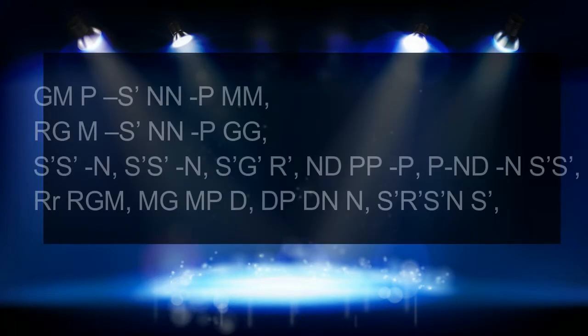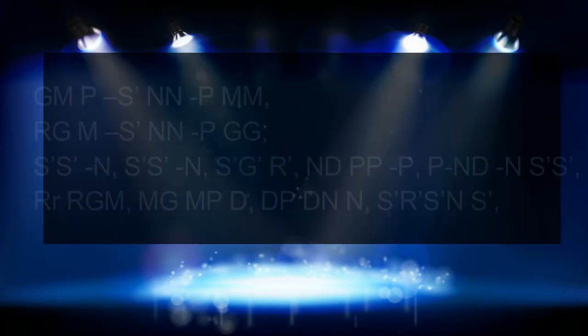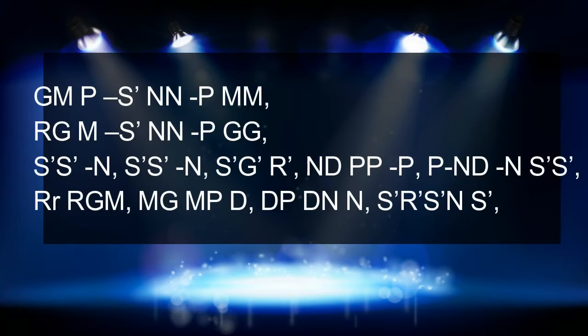Now I will sing the notation in one go, and then play the same on the harmonica.